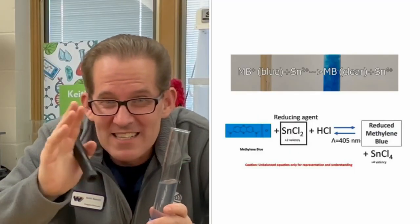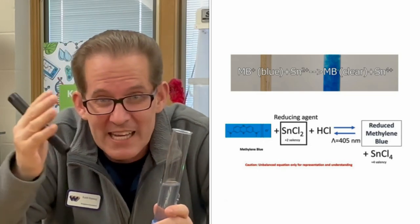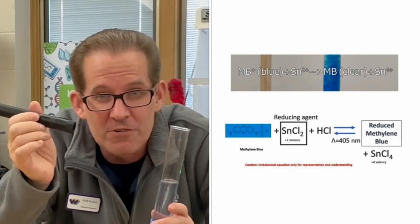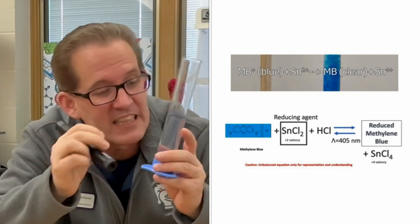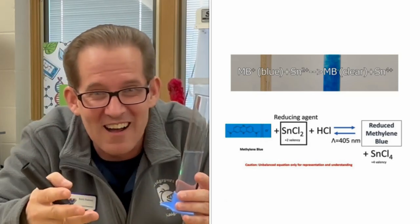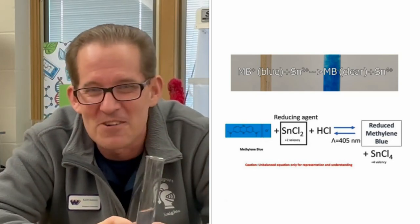This is a reduction-oxidation reaction between the tin ions and the methylene blue. When methylene blue donates electrons to the tin ions, it becomes blue. And during reduction, when it gains those electrons back, it turns clear. What's neat about this reaction is that you can add activation energy with a 405 nanometer violet laser. Wherever you shine that laser, it oxidizes the methylene blue to turn it blue again. But this only works for a little while because then it wears off — the methylene blue is reduced as it gains those electrons back and turns clear again in this awesome reaction.